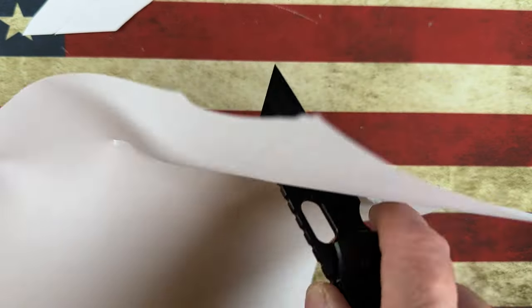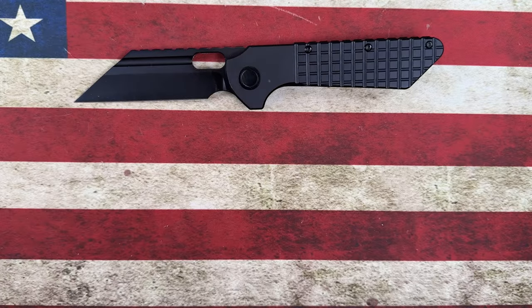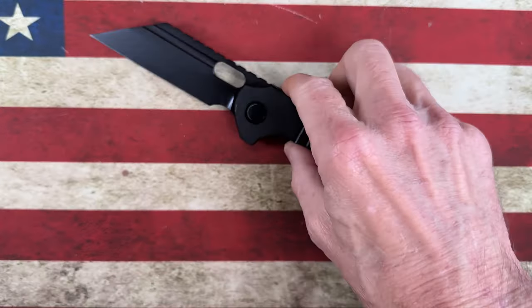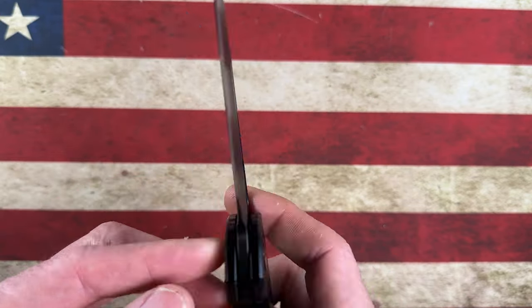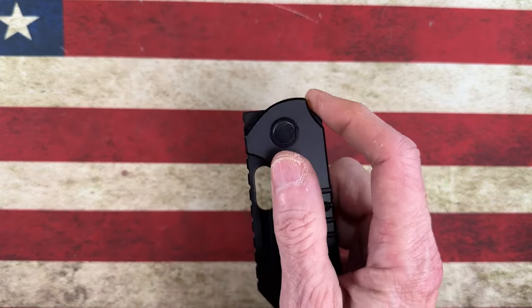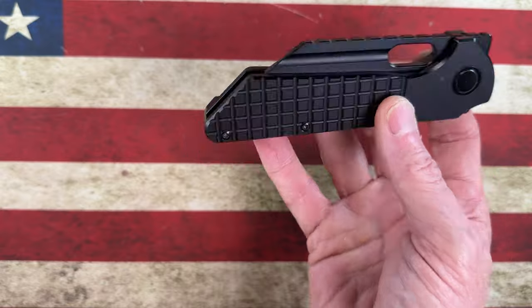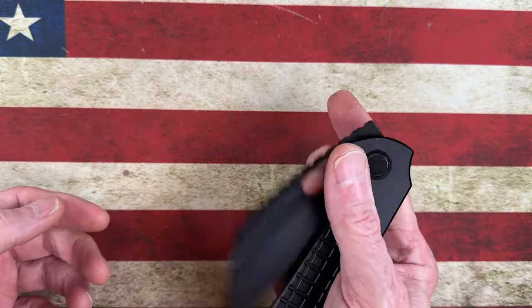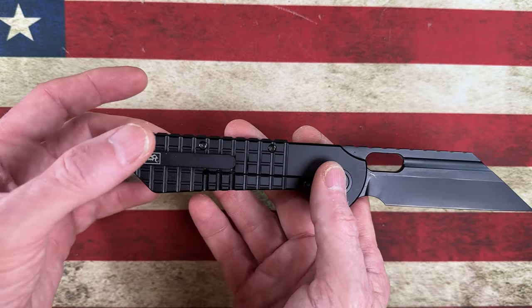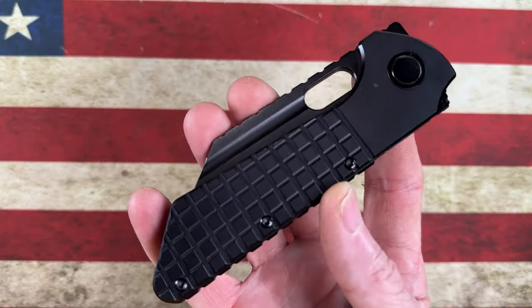It is an absolute slicey beast — has a tip that will remove splinters and dig into just about anything you'd need to dig into, because the warncliffe blade comes down to a very sharp point. I cannot wait for the Gripper V2, which is going to be a little smaller in length. I love the Bestech manufacturing, the understated non-branding on the entire knife — it's sterile but you've got the Grant 'G' on the clip. Huge fan. Coming in at number eight: the Grant Gripper.